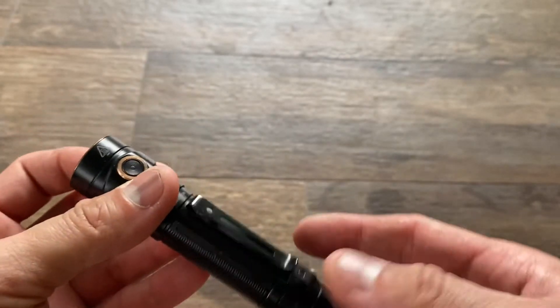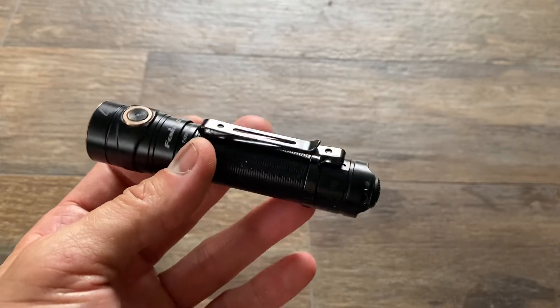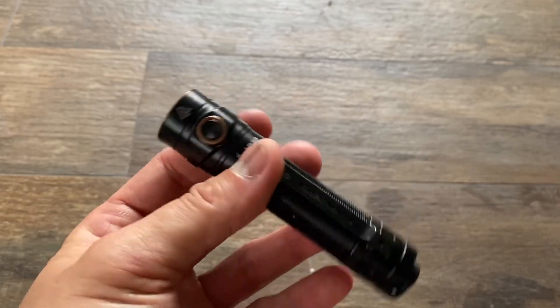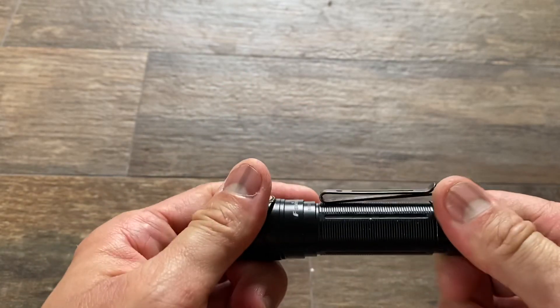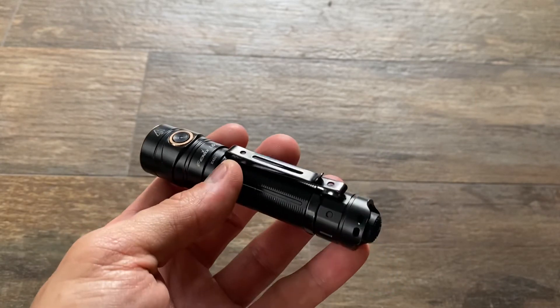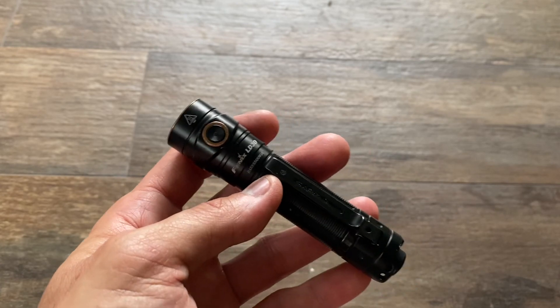Thank you very much. Let me know in the comments what your thoughts are. If you're considering this light, it's about $10 to $15 more than the Olight, but you get micro USB recharging and a hundred more lumens than the Olight, along with Phoenix's proven quality levels. LD30 from Phoenix — thank you.